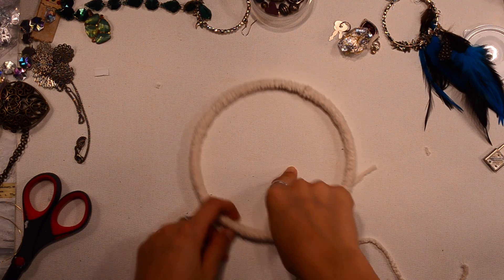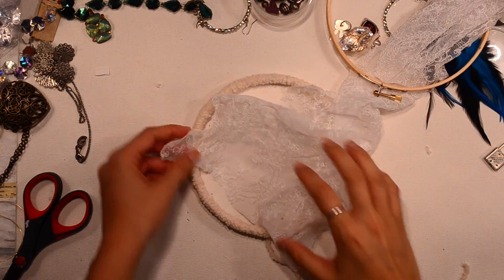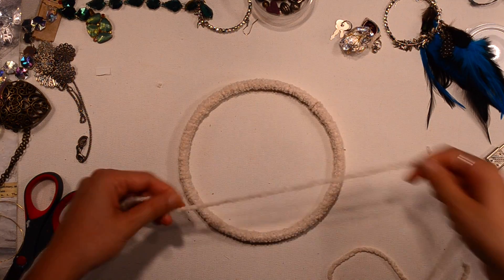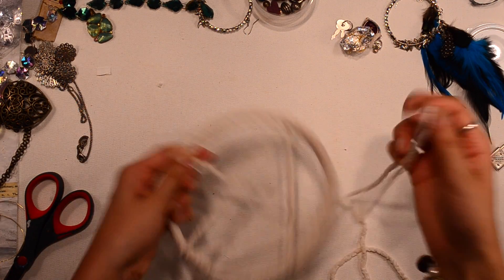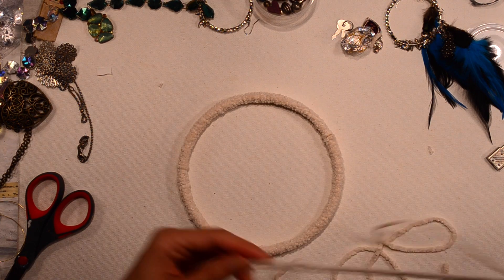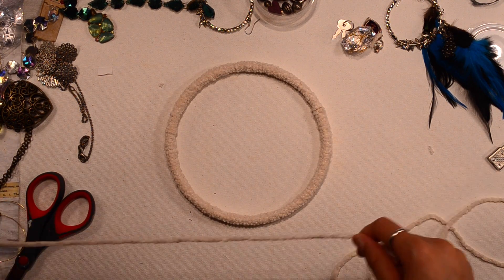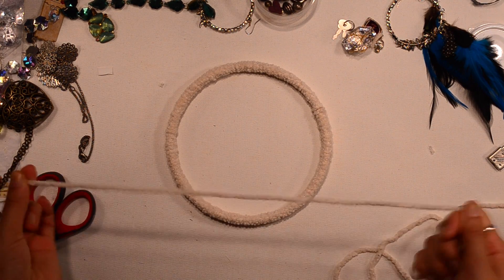I've been debating on what to put in the middle of my dream catcher. I was thinking lace or something because that would look nice, but I think I'm going to go with the traditional dream catcher design that goes in the middle. I'm going to have to look online to learn how to do that because I don't know how, so I'll just show me doing it.